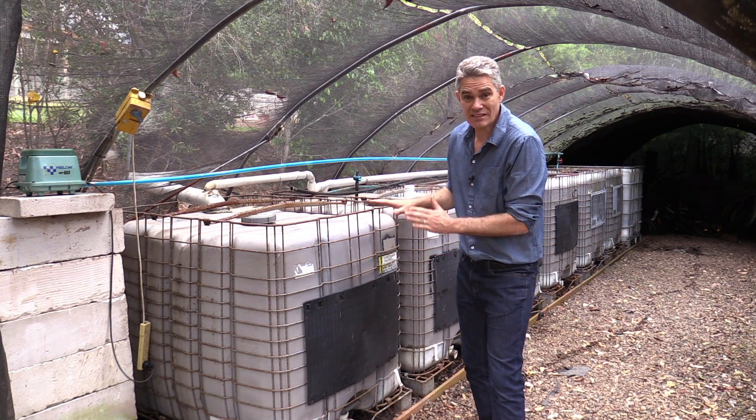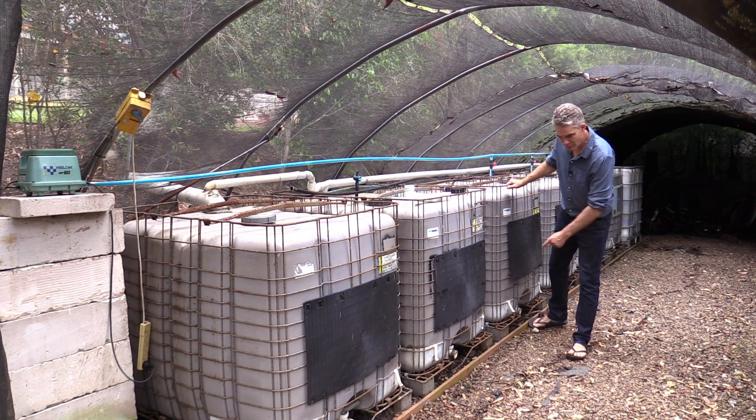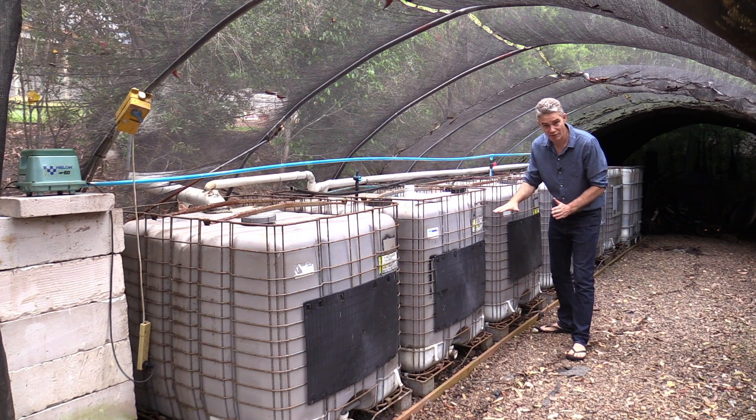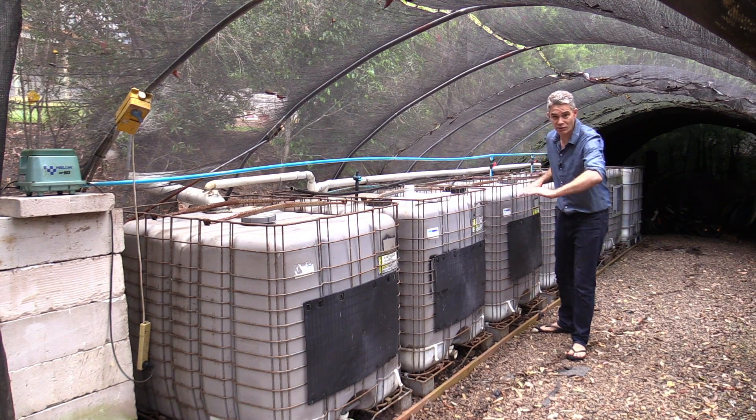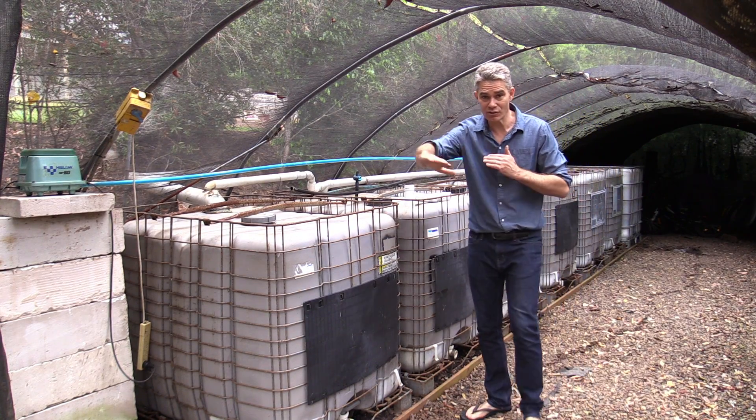When setting this system up it's very important to set them up on the level. I made a timber frame on the ground, put gravel in there and made that level, and then I put my seven tanks onto that level surface.